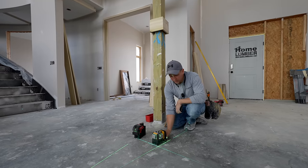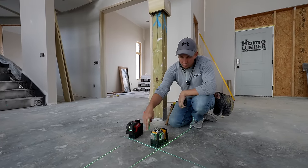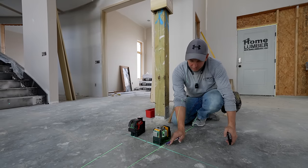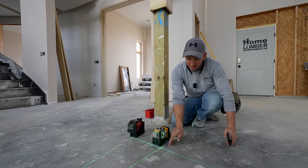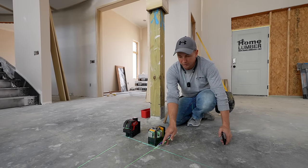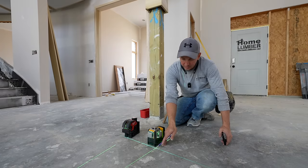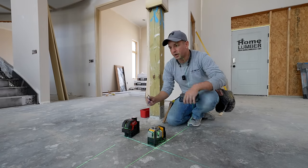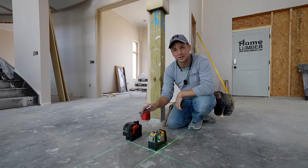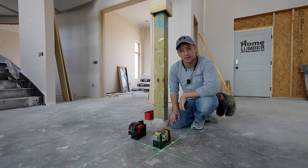I've used the DeWalt laser for years and it's just a little bit different design. I was able to use the two planes as a plumb dot — if I needed a specific point I'd just turn on the two laser planes and use that intersection. But I really like the new feature on the Milwaukee: having that exact dot on the floor and up on the ceiling comes in really handy.